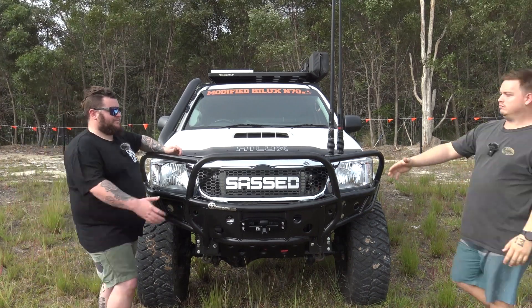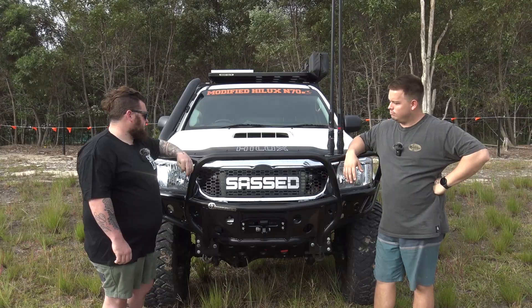Yeah, how's it going Cooper? Not too bad yourself. Good. What are we looking at? So this is a 2011 Toyota Hilux. It's got a solid axle out of an 80 series in the front end. It's just got the three litre 1KD in it. It's got a bit of power running through it. That's about it.